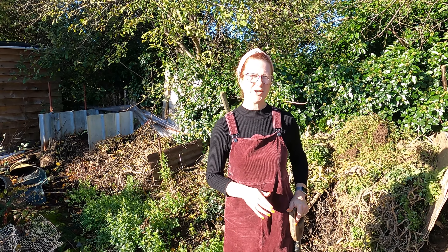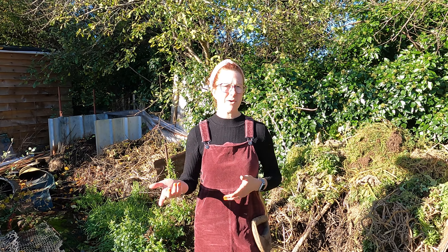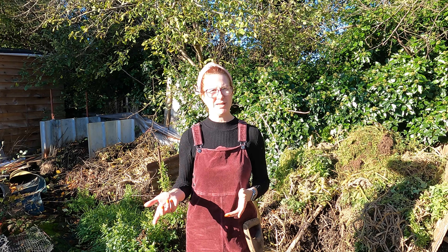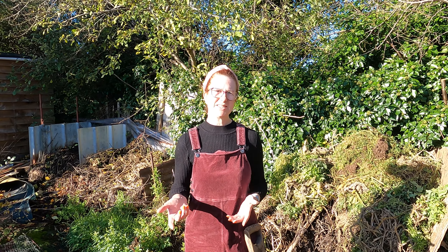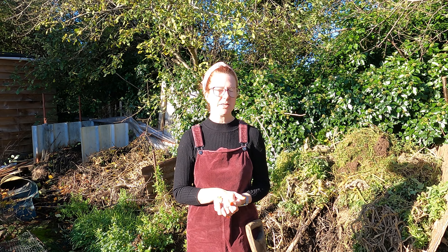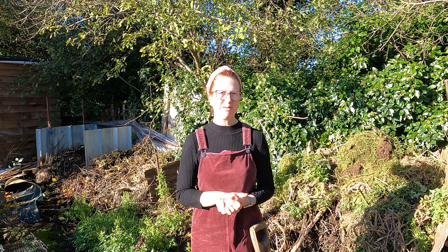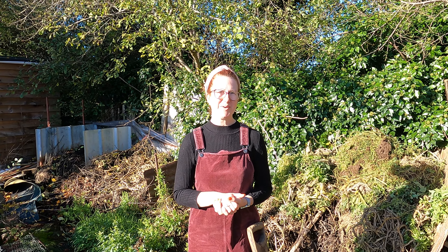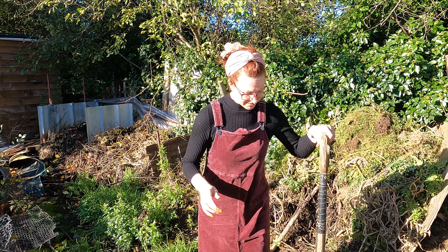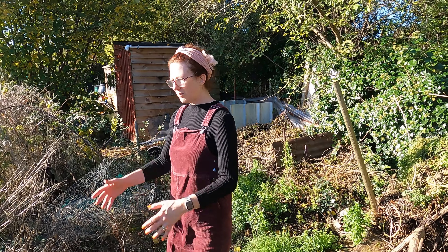Welcome to my channel, That's What We Call Good Life. Today I'm going to be taking you on a tour of my allotment and also my home garden, and I'm going to be showing you the greenhouse. It's a lovely sunny day up at the allotment and we've been doing loads of weeding today, so I'm absolutely shattered. I think you can hear a robin in the background - probably got more energy than I've got at the moment.